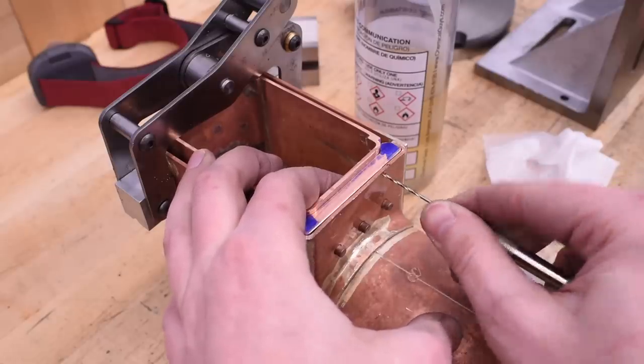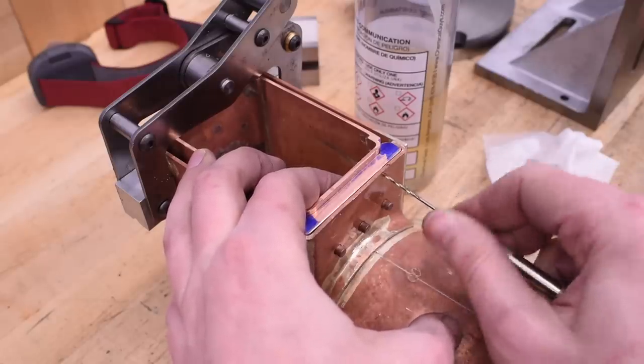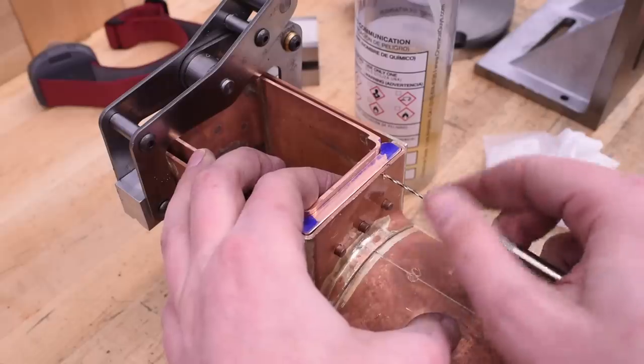Drill it by hand I said, it'll be fine I said, it won't take that long I said, your fingers won't be that sore I said.